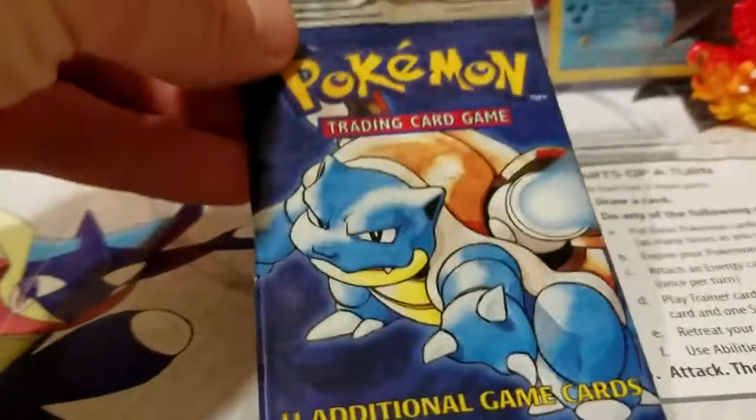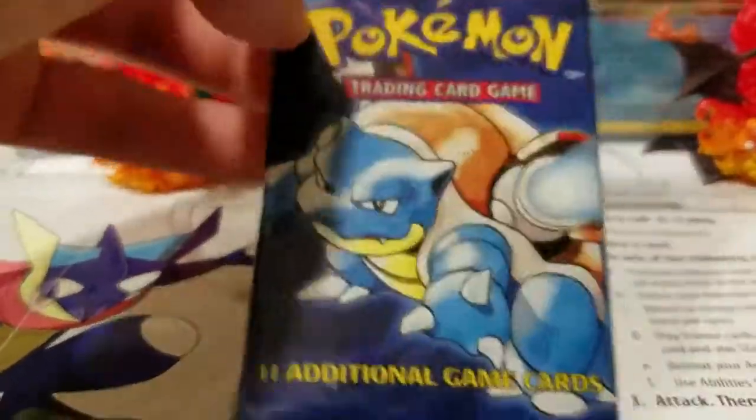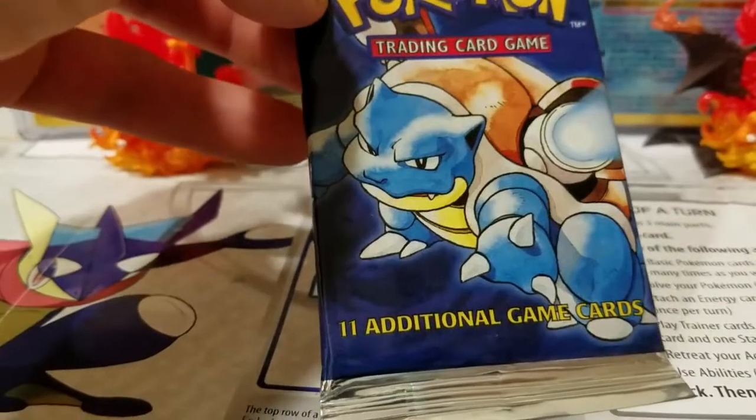Hey, what's up YouTube? I'm going to be opening this pack. It's just unlimited — not first edition, not shadowless. It's just regular unlimited.